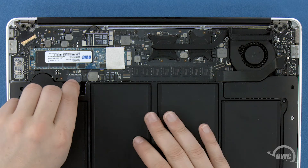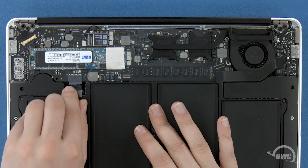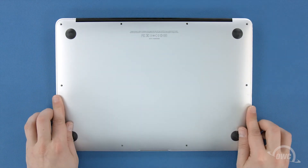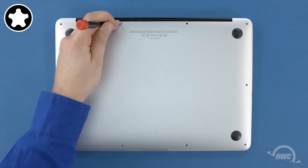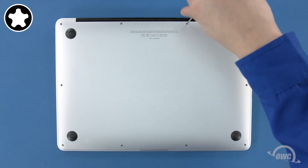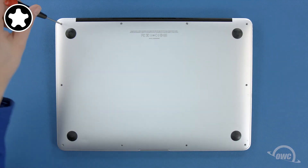Finally, reconnect the battery by lining up the plug and simply pushing it back into its socket. We're now ready to set the bottom cover back into place and replace the screws we removed earlier — the two longer screws which go in the center on the hinge edge. Then replace the remaining eight screws.